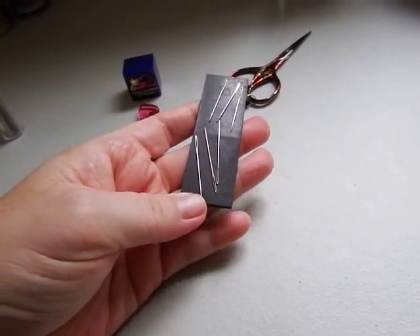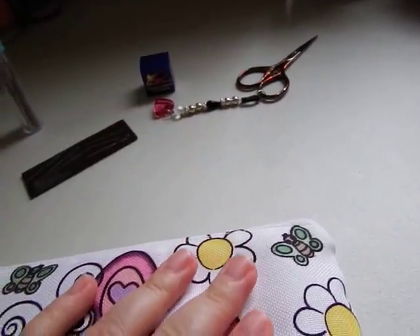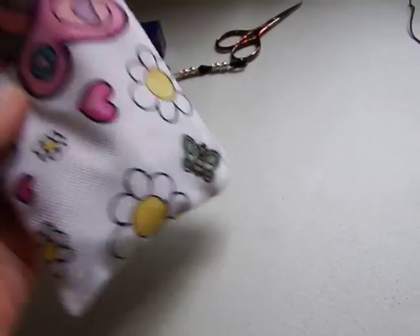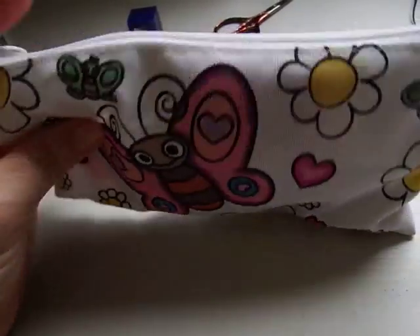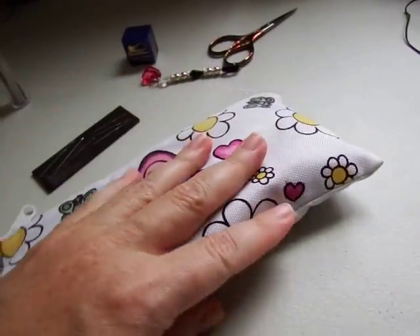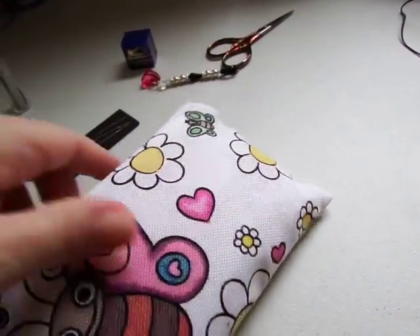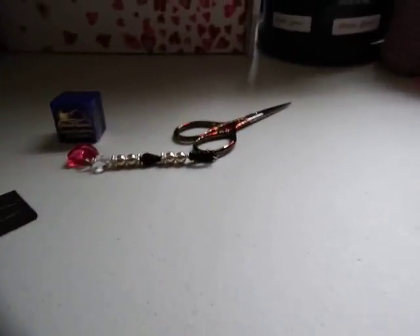My little case — I colored it myself with Sharpie markers, it was all black and white originally. I got it at Michael's many years ago. I keep all my extra needles, my thimble, some extra thread, my hooks — just about everything's in there. It goes everywhere with me. I also have a little needle case with my crooked needles — bent needles that I use for stitching together the tops of my cupcakes.